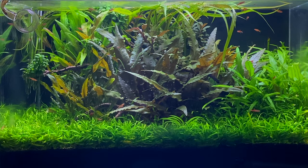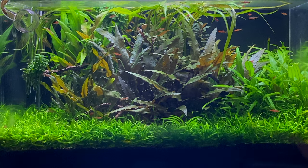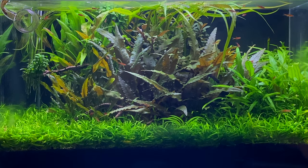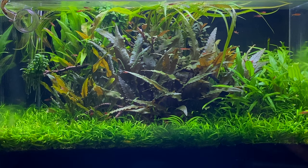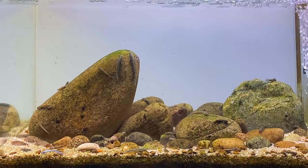The only negative with using a black background in your aquascape is that it can make the whole scape look a bit too dark. At the moment most aquascapers are using a frosted white background, like the one in my hillstream aquarium — it looks more clean and modern in my opinion.